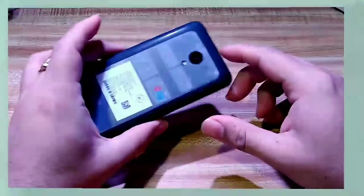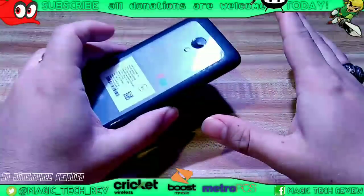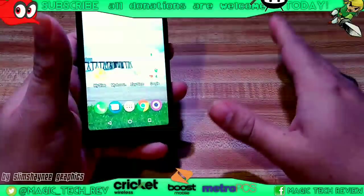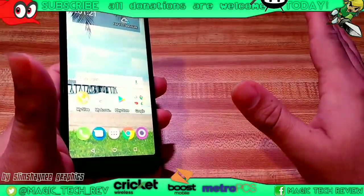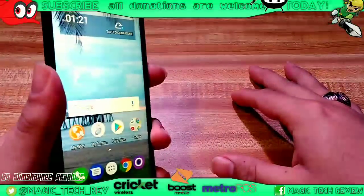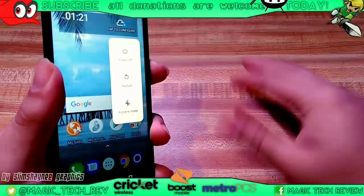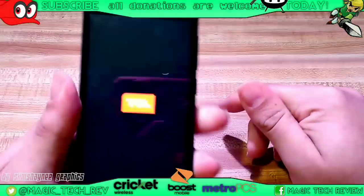Pretty much since TCL is pretty much new onto the market, I'm going to go ahead and show you guys a few things, a few tricks here and there. Really simple stuff. Just in case some of you guys don't really know or maybe you get stuck on something, this is how to soft reset your TCL device. You're just going to go ahead and hold down the power button there for at least 10 to 15 seconds. Since the battery is not removable, please do not try to remove the battery.